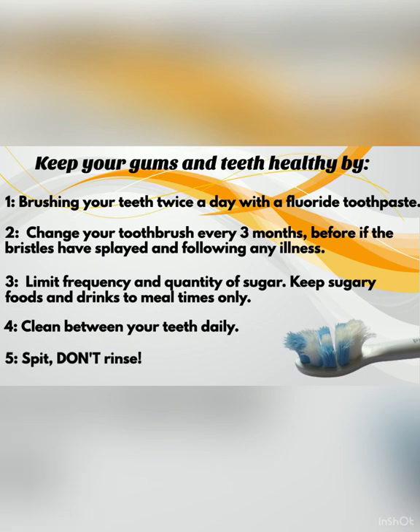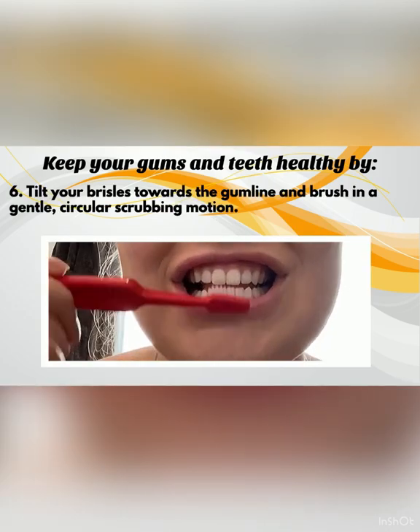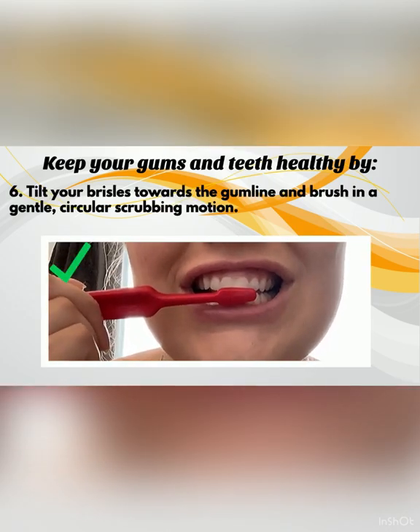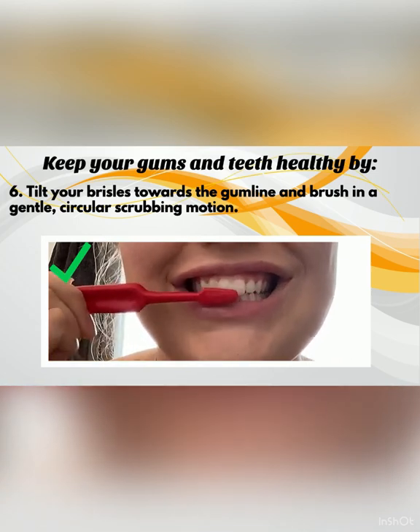Following toothbrushing, spit out the excess toothpaste and do not rinse with water or mouthwash. Tilt your toothbrush bristles at a 45-degree angle towards the gum line and brush in a gentle circular scrubbing motion.